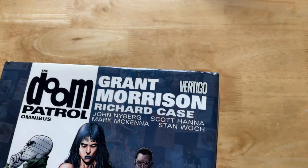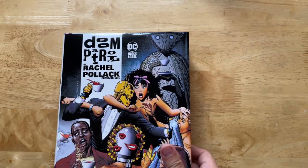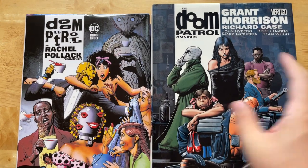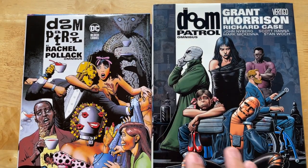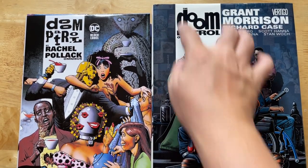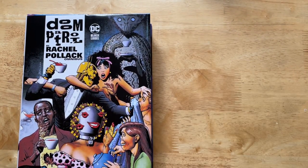Funny thing is, this was published under Vertigo but the original run wasn't. The issues that were released under Vertigo started with the Rachel Pollack run — just right here, the Omnibus. Both were drawn by Brian Bolland, and all the covers under that run — or at least during Grant Morrison's end. As it shifts into Rachel Pollack's run, you have this white stripe motif, and that carried on into this run.